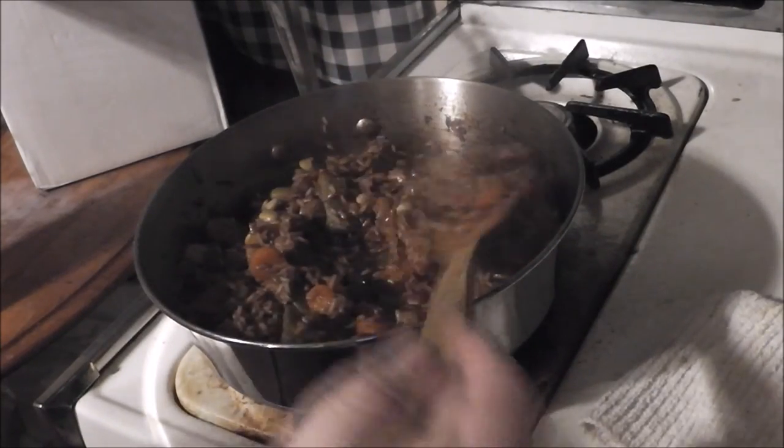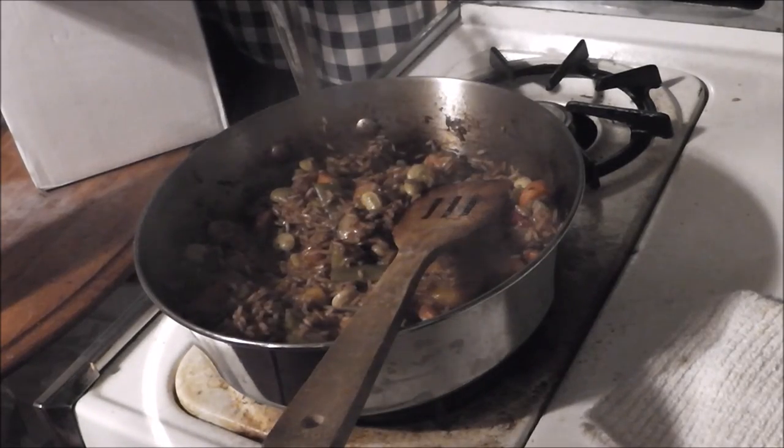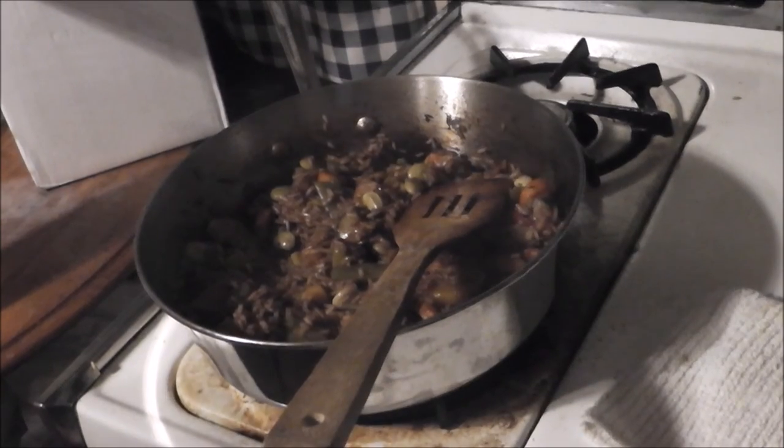Okay boys and girls, and there we have it — we have the finished product. This is a nice, delicious, easy-to-make risotto. If you like the video, don't forget to subscribe, like, thumbs up. Leave any questions or comments in the comment section below. Thanks for watching. Bye.